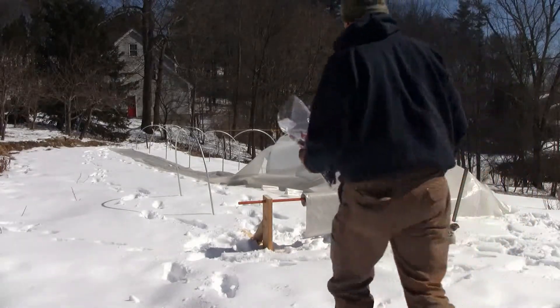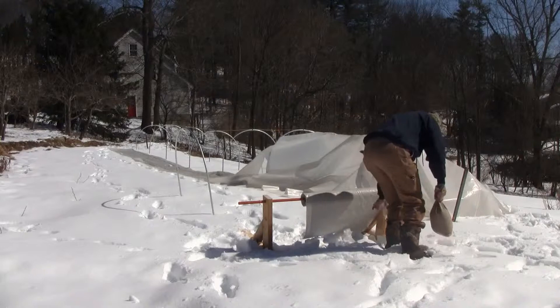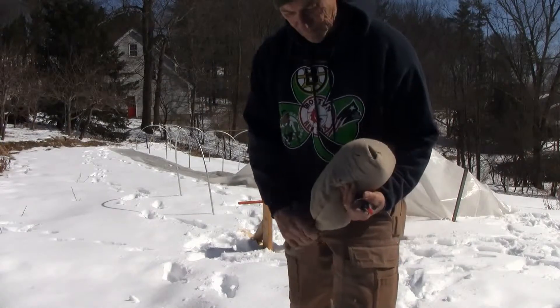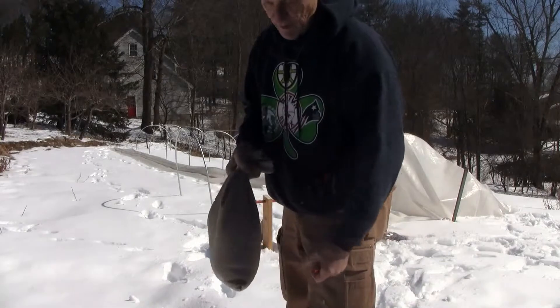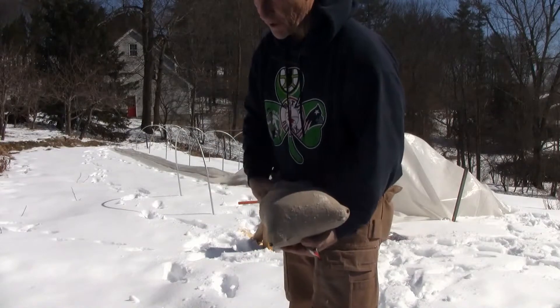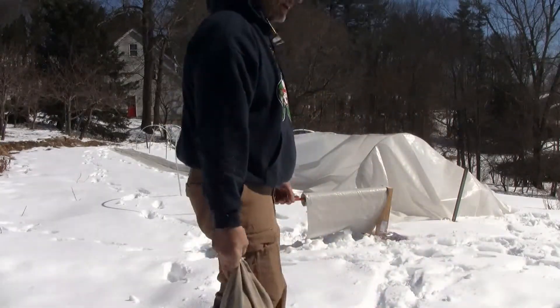These bags are something I've seen on YouTube — people buying them and filling them up with rocks and they just call them row bags. But I found an old drop cloth up in the attic and I cut it up into pieces, 20 by 20 by the way. Folded it over, then just filled it up with some sand I had. So I'm going to use these to weight down the plastic.